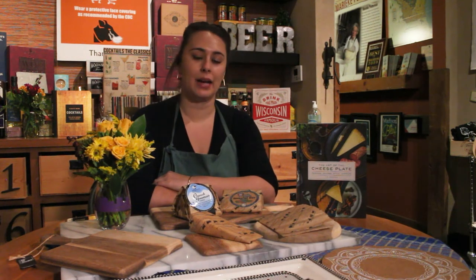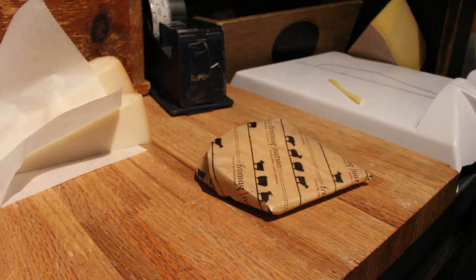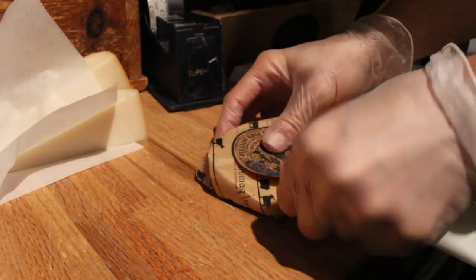When picking out your cheese, we recommend buying one to two ounces per person per cheese. When you purchase your cheese, it's going to come in this Promagination cheese paper. The cheese paper allows the cheese to breathe while not taking on the other smells from your refrigerator.